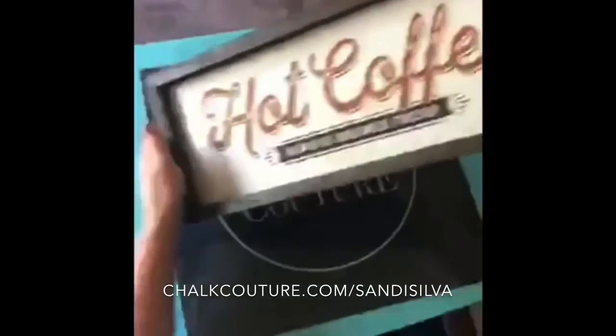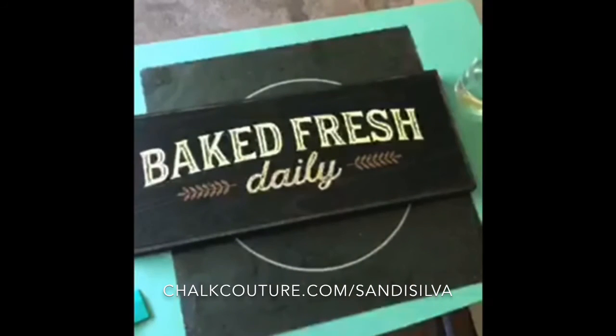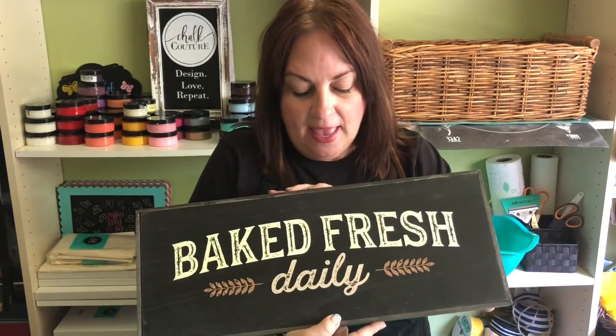I hope you guys enjoyed it and have a great Saturday. Thank you so much for tuning in. I hope you learned something new and enjoyed it — I love this little vintage look. It makes me feel like I'm in a little diner somewhere. Again, it's our 6x18 box frame and our Baked Fresh Daily Transfer. If you liked the video, please like it and subscribe. If you're interested in looking at all of our products, please go to chalkcouture.com/SandiSilva — that's S-A-N-D-I-S-I-L-V-A. Thank you so much.